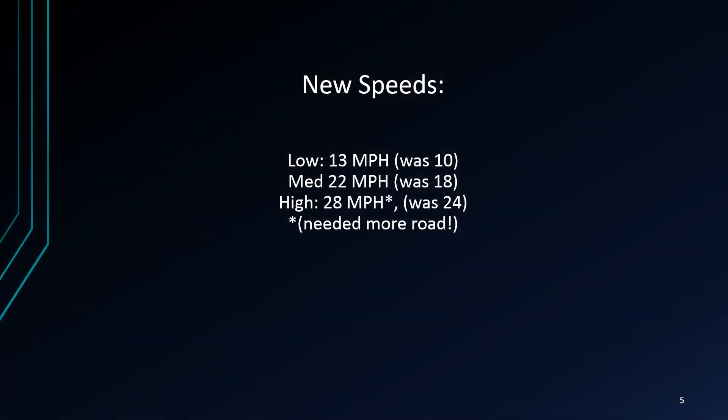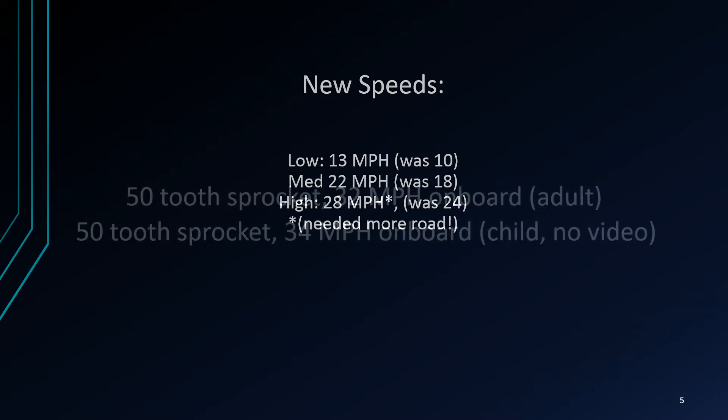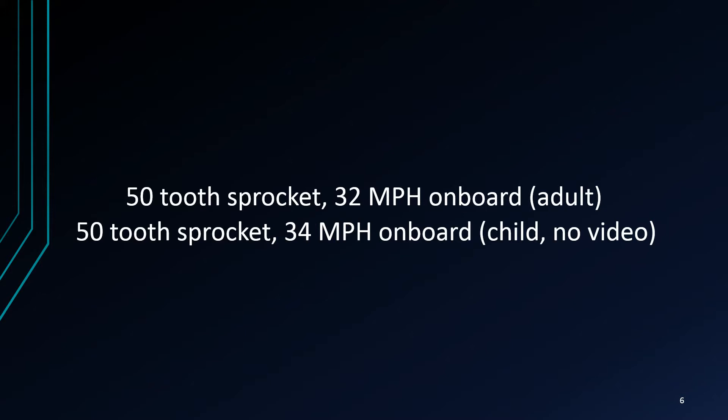That's pretty cool. We had a definite jump in top speed in each proverbial gear. Looks like we needed more runway to get the full top speed in high. So that'll be the next video coming up. We were able to get to 32 miles an hour with me on board. We actually hit 34 miles an hour with a child — we don't have any video of that — but the me-riding footage will make the point. With a full charge, it really moves.